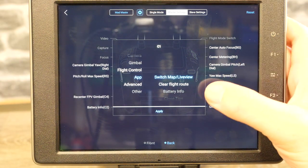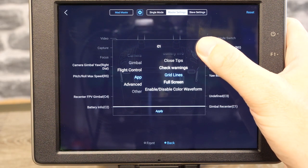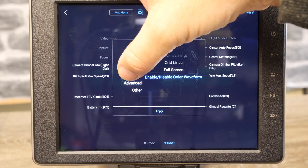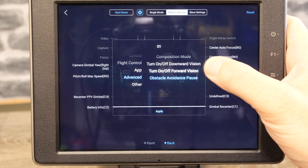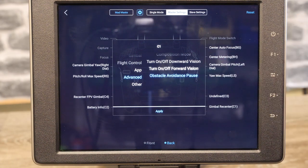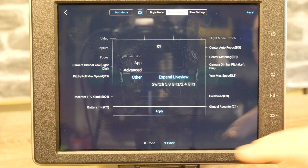Under the app settings, you've got the option to switch map and live view, clear flight route, show battery info, close tips, check warnings, show grid lines, go to full screen, or enable/disable color waveform. Under advanced, you've got composition mode, on/off VPS (the downward sensors), on/off the front vision sensors (obstacle avoidance), or pause the obstacle avoidance for a specific task. Then finally, under other, you've got the option to expand live view and switch 2.4 to 5GHz radio mode.